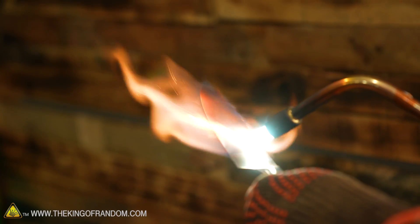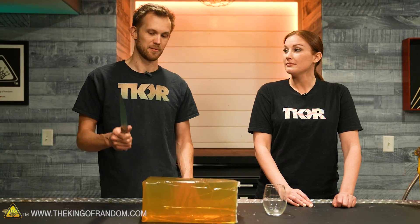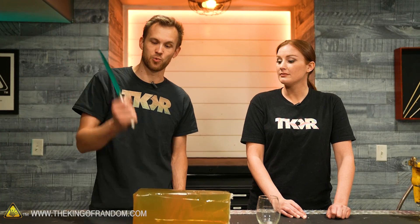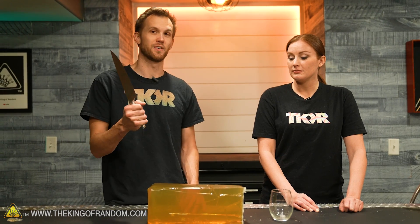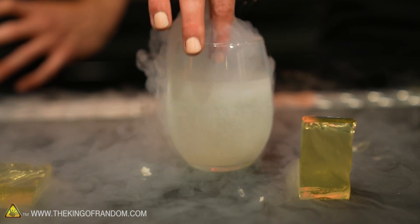We're a few years late for the trend, but that thousand-degree knife thing where they heat a knife up red-hot — I want to see what that does. I don't just want to heat it and press it in; I want each of us to take a swing at the block with the knife, then heat the knife up red-hot and see if our swing gets any farther in.